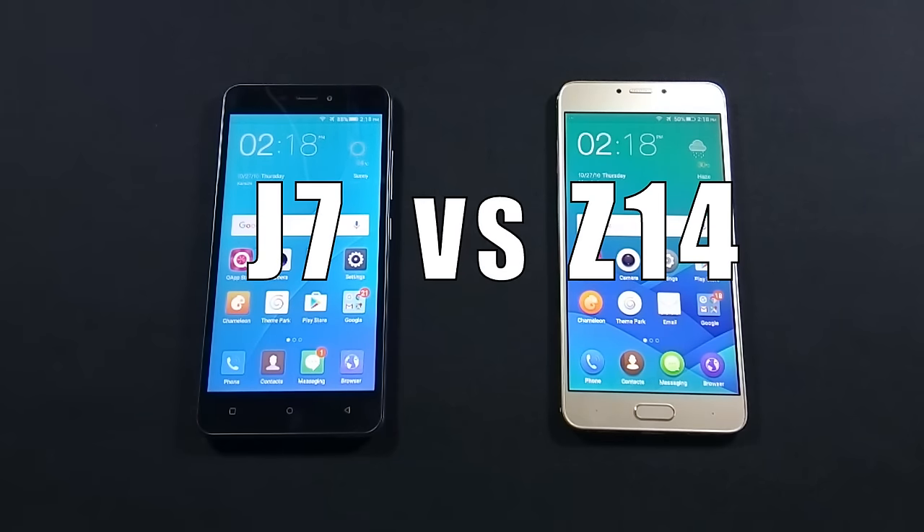Hello everyone, I am Sarfraz from MobileSMSPK.net and today I will do a comparison between QMobile Noise J7 and QMobile Noise C14, so let's get started.